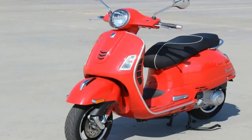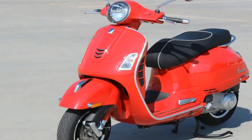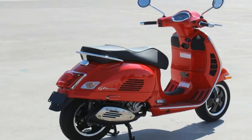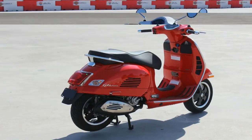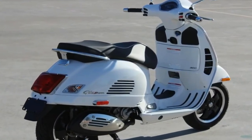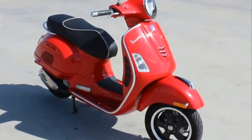If you're the least bit familiar with the brand, you won't be surprised by the fact that the GTS doesn't have a frame in the conventional sense. It uses a monocoque system that relies on the strength of the sheet metal body panels and welded steel reinforcements to support the structure.